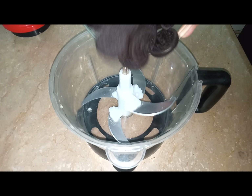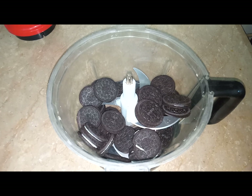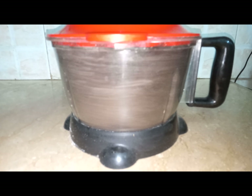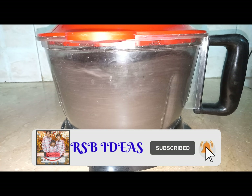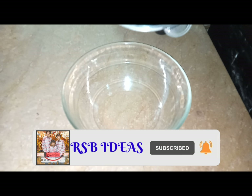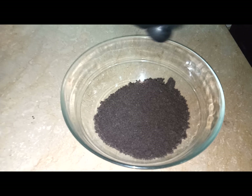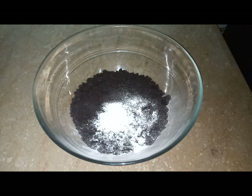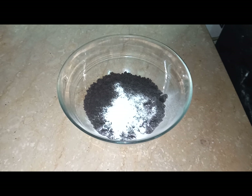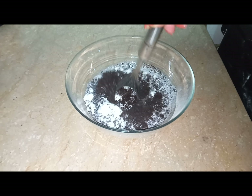Take 28 Oreo biscuits and crush them in the grinder. Add the crushed Oreos in a bowl, add 1 teaspoon of baking powder, add 1 cup of milk, and now mix it well.